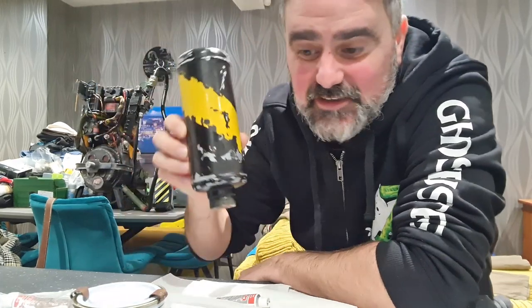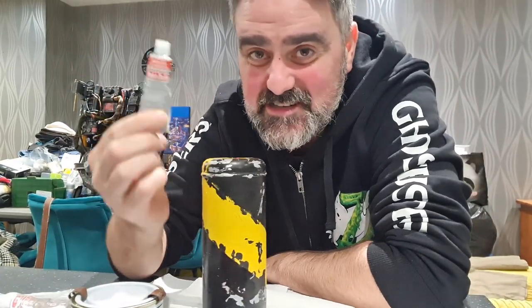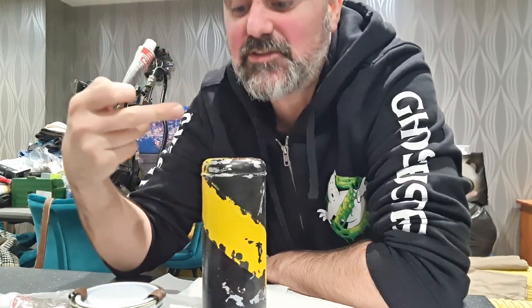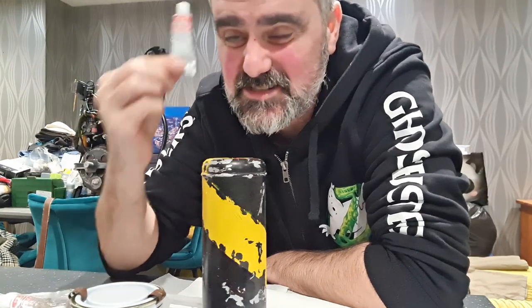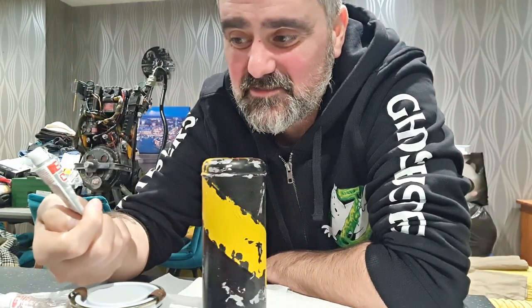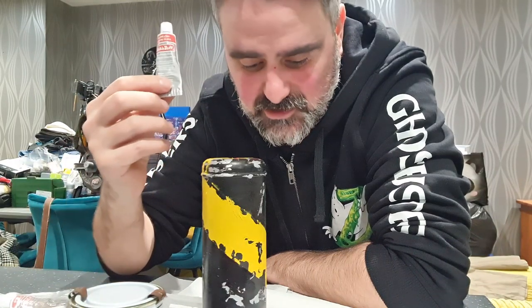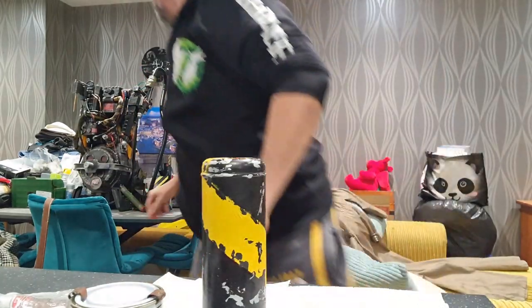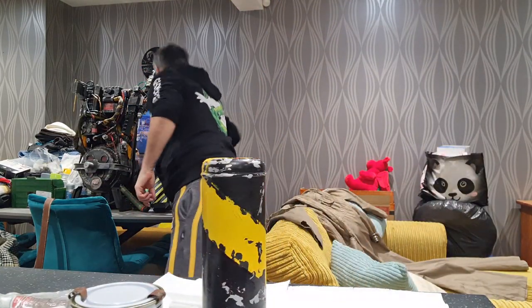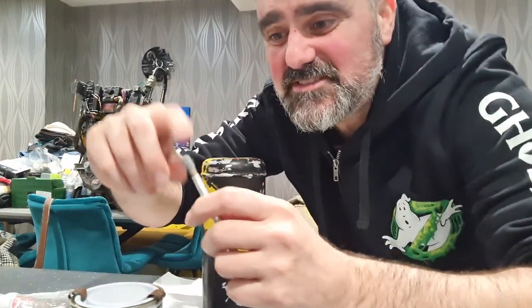Look at how chipped that looks - I might have overdone it, but I like it. The first part of the weathering is going to be Rub and Buff Silver Leaf. We've done the dinks and chips; now we need to add some scratches. This is really good stuff - I can't emphasize enough how effective it is. You only need a little bit and then an old paintbrush - a really old and danky one. If you buy a new paintbrush, cut it off and chip into it so it's frayed.